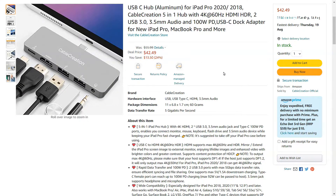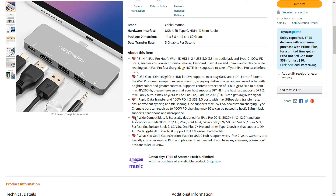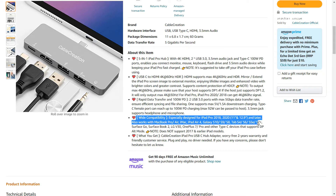According to the product details, this 5-in-1 USB-C hub also works with MacBook Pro, MacBook Air, iMac, iPad Air 4, Galaxy S10, S9, S8, Tab S4, S6, S5e, S7+, Surface Go, Surface Book 2, LG V30, OnePlus 7 or Pro, and other Type-C devices that support DP Alt Mode.